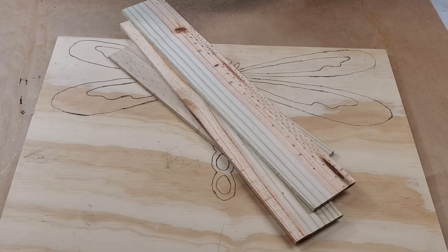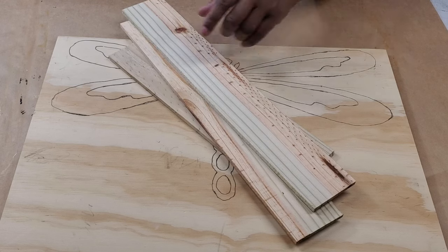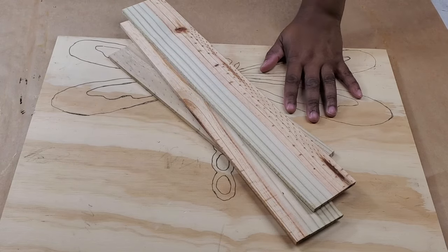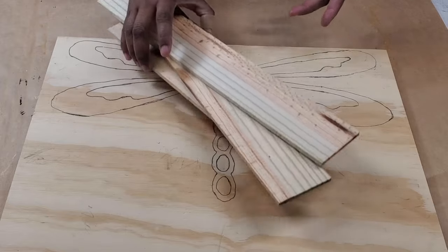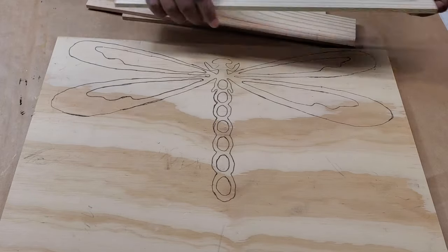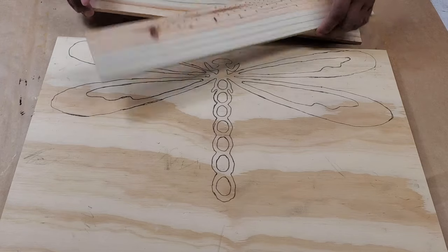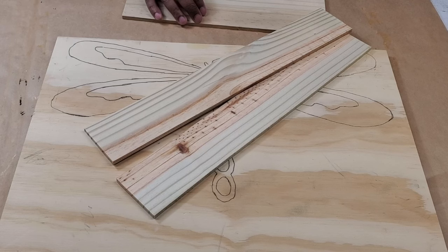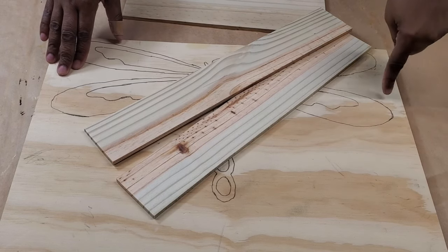I'm going to be using this wood — maybe not all of it, I don't know, depends on how it works out. I don't even know if this will work out, I'm just hopeful. It might have been simpler if I just had another piece of board as big as the dragonfly and painted that, but unfortunately I don't have anything big enough to go over the whole thing, so I'm going to try to piecemeal it underneath. I don't know if that's going to work or not.